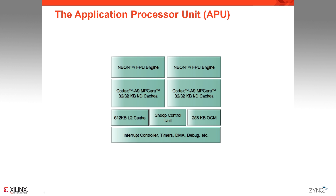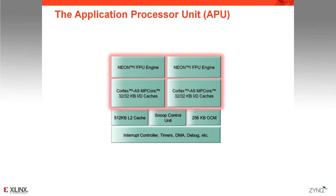Let's take a look at the key elements of this processing system, starting with the application processor unit. At the heart of it, you will find two ARM Cortex-A9 cores with their own L1 cache. This dual-processor approach supports various software implementations, allowing you to use a single operating system running in SMP mode, use a couple of operating systems in AMP mode, use one operating system on one core and a bare-metal application on the other, or simply use a single core if you choose to do so.